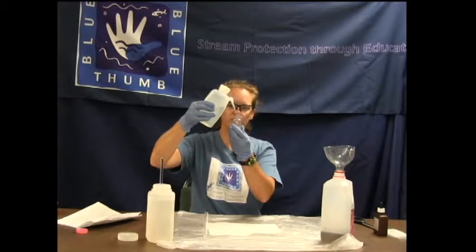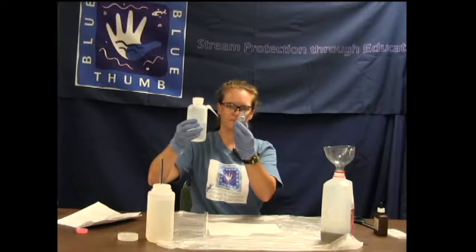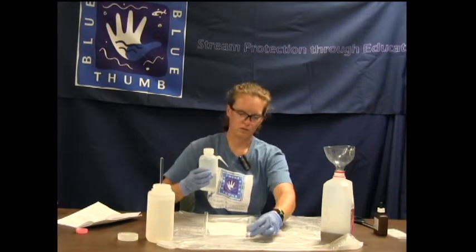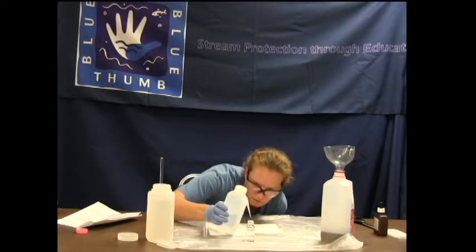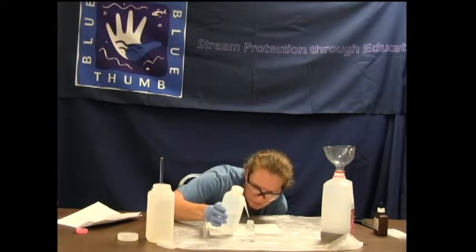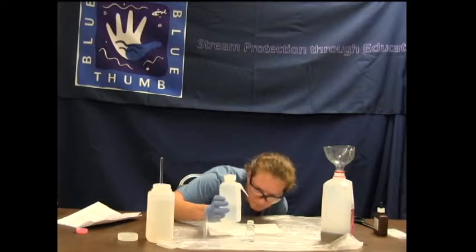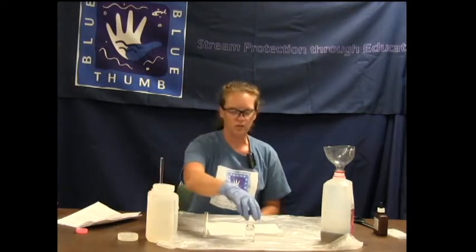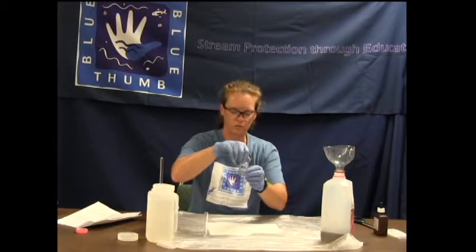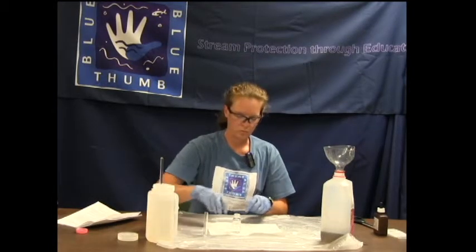Whether you hold the bottle or set it on a level tabletop, fill at eye level. I'm going to put mine down on the tabletop, so I need to scoot down a bit. At the 23 line, you want the very bottom of the water curve — the meniscus — to be touching that top 23 line. That's the proper way to fill it.